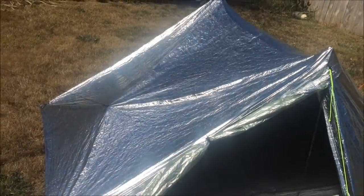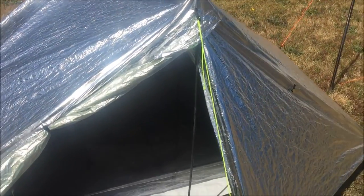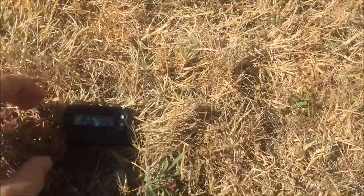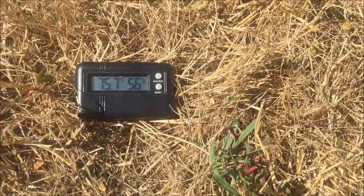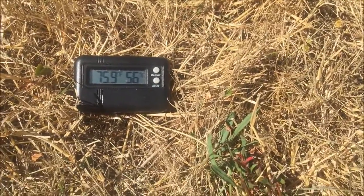A nice little wind gust there — you can see it concaving in a little bit. I have the thermometer inside, so I'm going to grab it. It's been in there about 20 minutes. I'm going to cut away and then come back in five minutes, which is the baseline I've been using for all these tests.